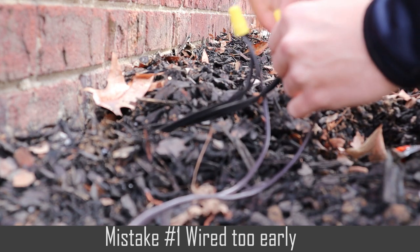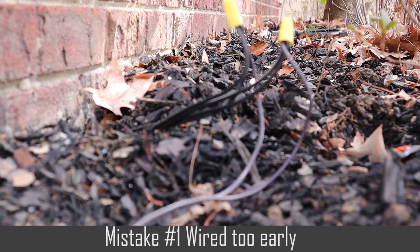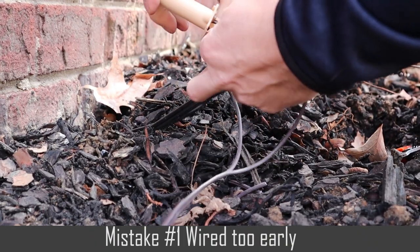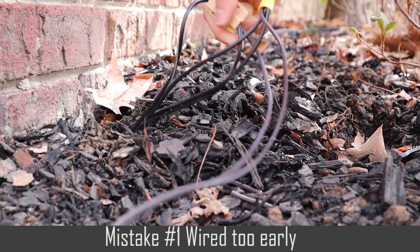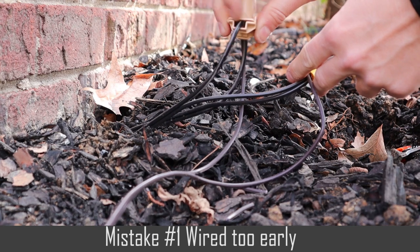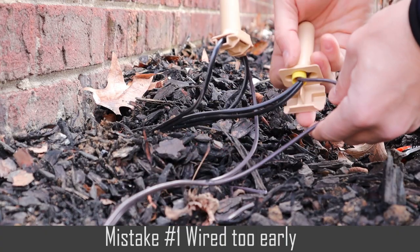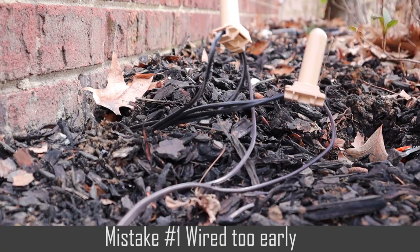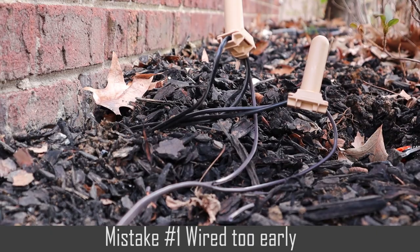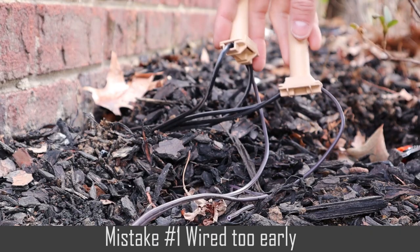There was one time that I wired up the light — this was back when I first started landscape lighting for a professional company — and then my trainer came over and said, 'Hey Adam, it looks pretty good, but what about this wire?' I completely forgot about that wire, so I disconnected and reconnected it. Then my trainer came back and said I forgot another wire too. I was just so antsy to start wiring up the lights that I didn't think ahead about how many wires needed to be wired up. So don't wire up too early.